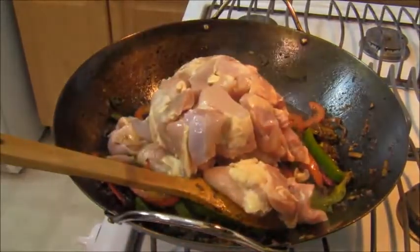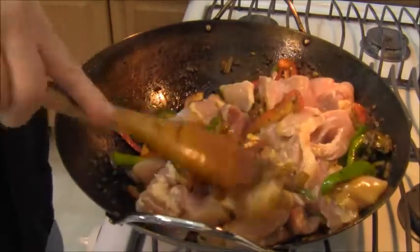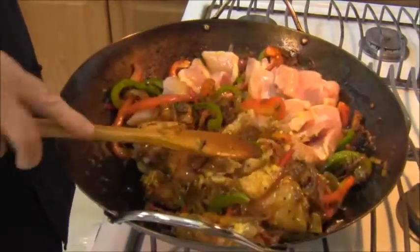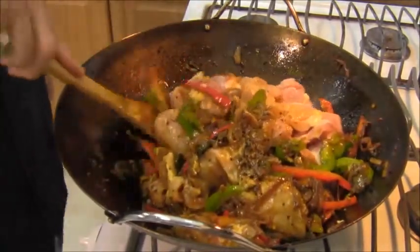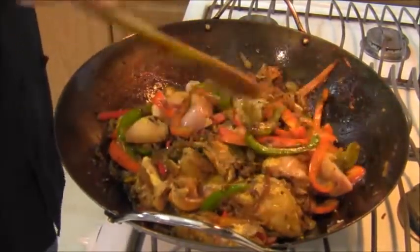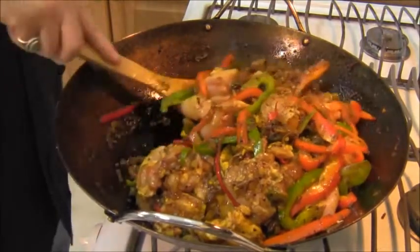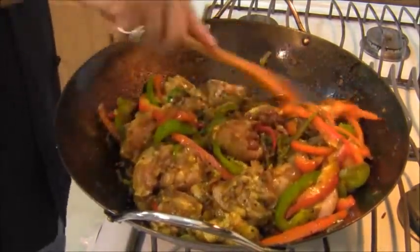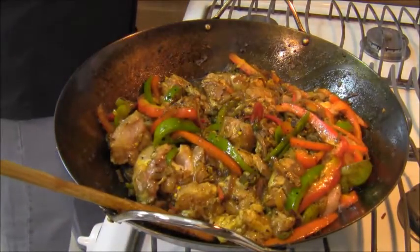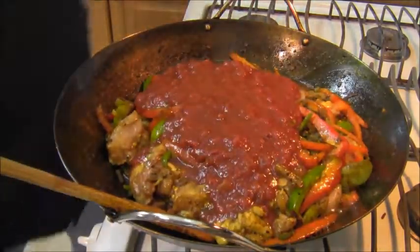Just going to dump it in there. A lot of Jalfrezi recipes use chicken breast, but I find chicken breast to be really boring when it comes to curries because they lack the requisite flavor necessary for the dish. Whereas chicken thighs — which happen to be my favorite part of the bird — have the darker meat and the richer flavor. So the thighs have been added, and now we're going to add some chopped tomato.